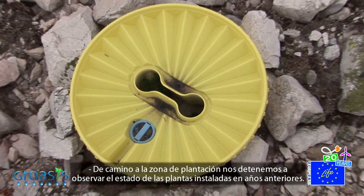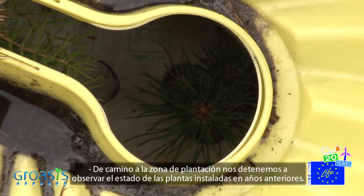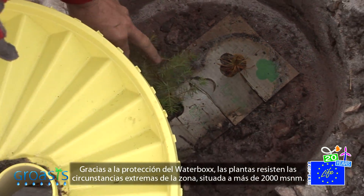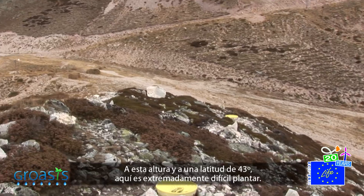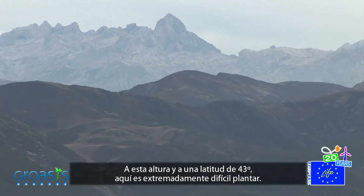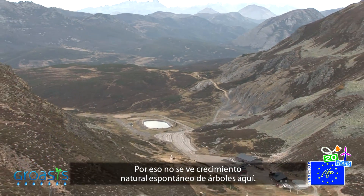On the way to the planting area, we stopped to observe the state of the plants which were planted in previous years. Thanks to the protection of the waterbox, the plants resist the extreme conditions of this region, situated over 2,000 meters above sea level. On a 43-degree latitude, this is extremely high and very difficult to plant, which is why you do not see natural spontaneous growth of trees here.